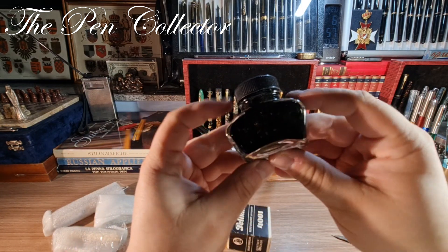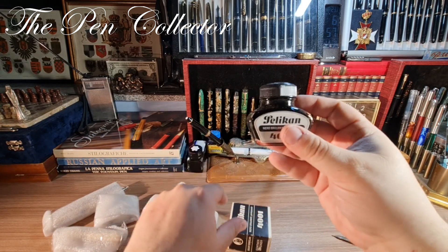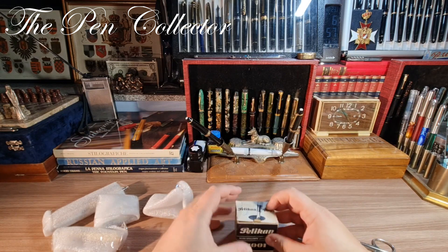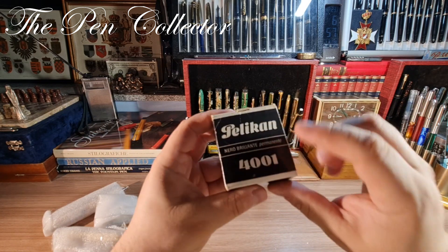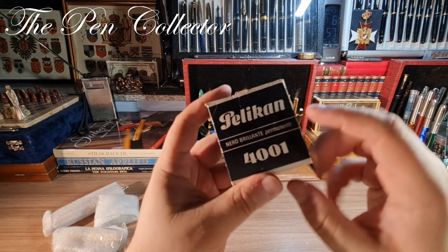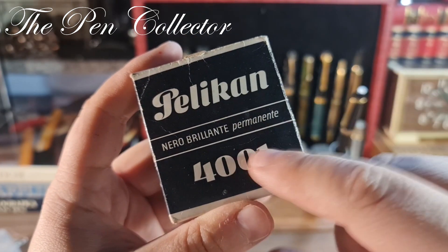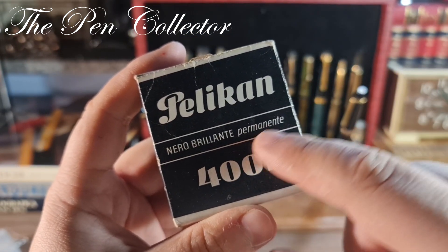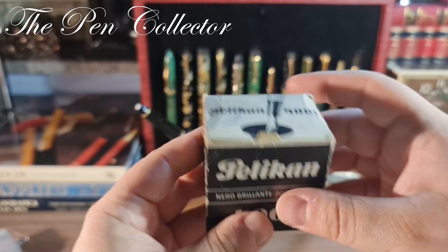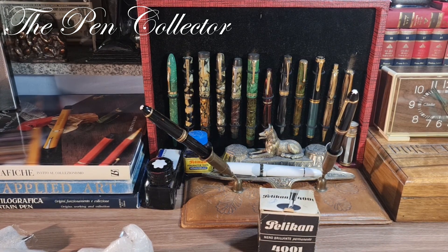It appears to have its original content. I'm not so sure I will use it because maybe the ink is ruined by now. But it's a permanent ink, so you have to be careful — you can fill piston fillers with it but it is quite difficult to clean afterwards. I'm not going to tell you the price since I bought it as a pack.